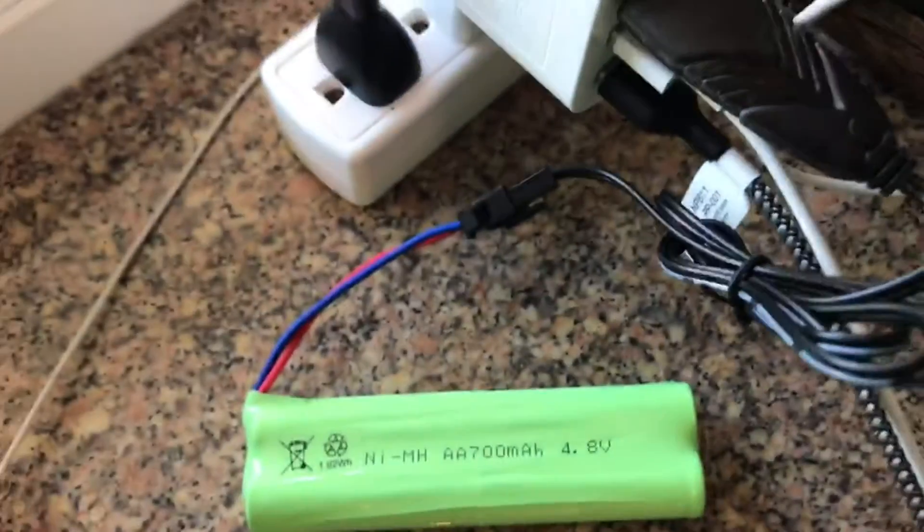What's really nice is it came with two of the 4.8 volt batteries. So you've got one over here charging while you're playing with the other. Really nice.